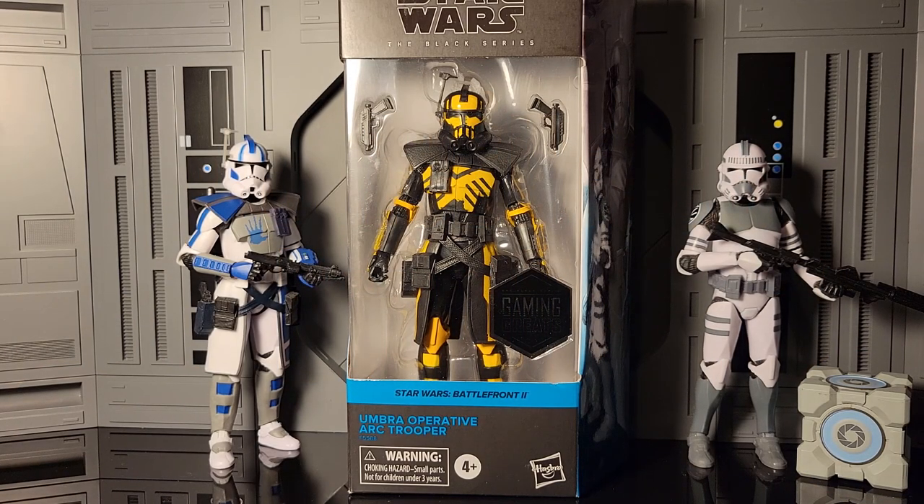Yo, it's Zero coming back with another figure review. Today we have the Star Wars Battlefront 2 Umbra Operative Arc Trooper. I'm super happy to have this in hand because this is one of my favorite clone trooper designs — black and orange is my absolute favorite color scheme. This is the skin I would use on my arc troopers when I played Battlefront 2.